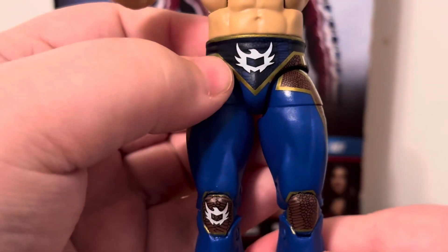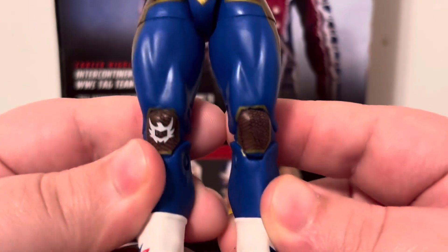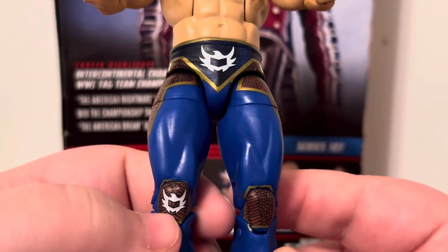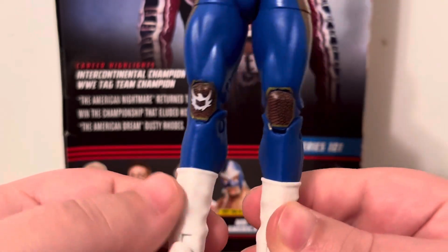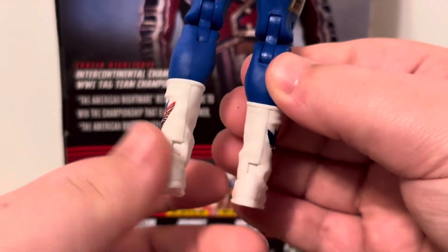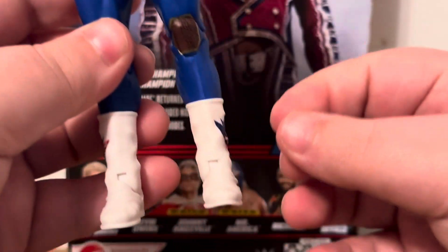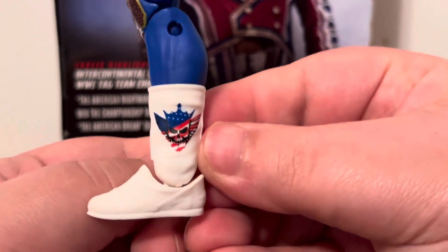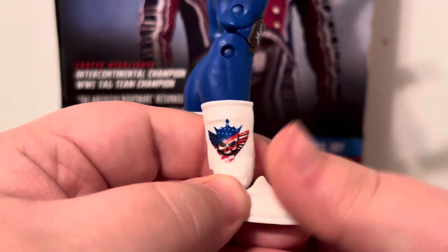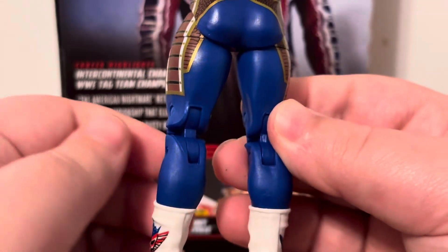On the front you have the big logo and that design on both sides of the pants. Moving down, you have the dragon scaling again on the knee pads as well as some kind of bird decal — not sure if it's an eagle — on the knees. Getting down to the boots, at the time this figure was made, Cody Rhodes was wearing solid white boots with his logo on the sides. This looks really good — you get the red, white, and blue on that logo.